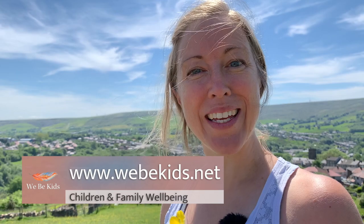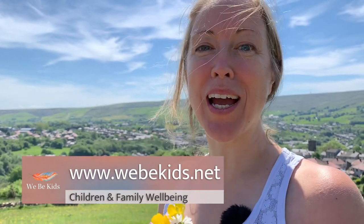Hi and welcome back to Weeby Kids. Today we are going to look at how to use the buttercup and daisy that you can find all over fields, parks and down edges of garages in many different places, and we're going to be turning those into some beautiful buttercup and daisy chains.